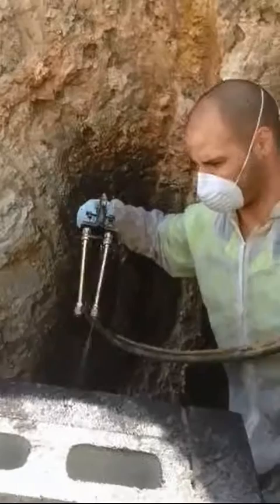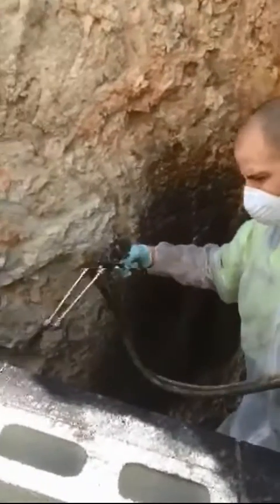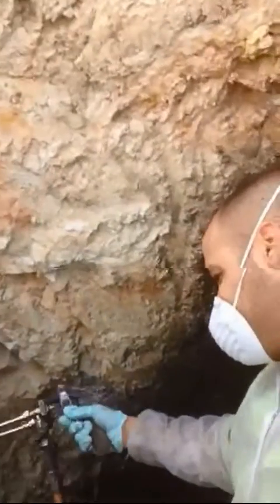This is young Chris here, he's spraying away with a twin head spray gun. Nice even strokes, very very tight access this one. So he's having to spray up and down, which is a little bit more difficult. Here we are, we're spraying the back of that wall with that twin head spray gun.